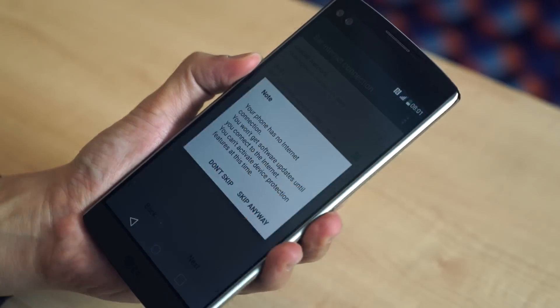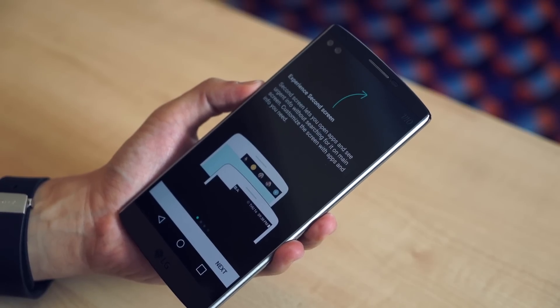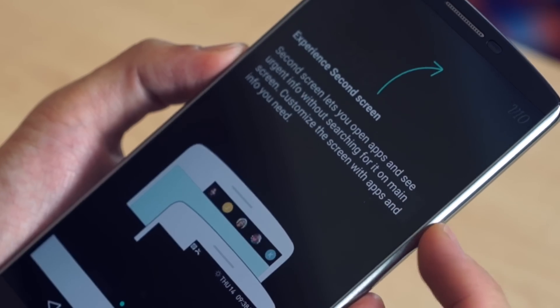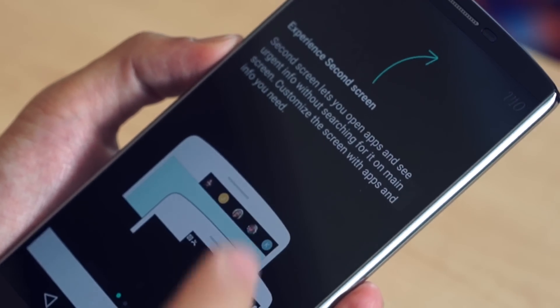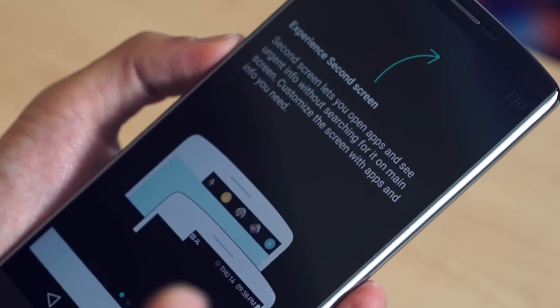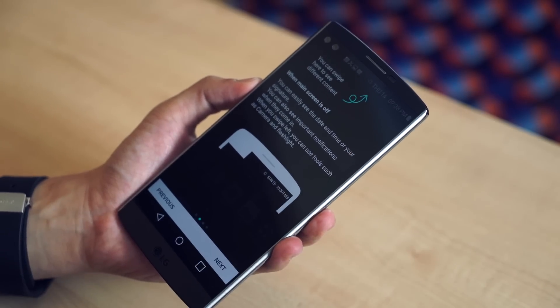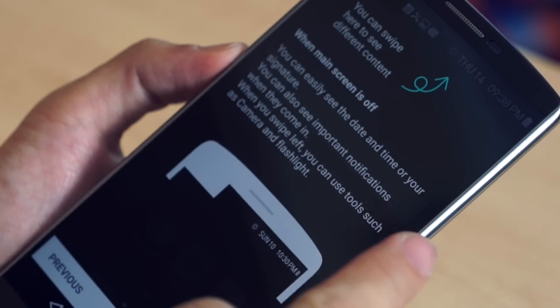Let's go ahead and set it up. Speaking of that secondary display, let me read through these next few panels. It says 'Experience Second Screen' — it lets you open apps and see urgent info without searching for it on the main screen. We can customize the screen with apps and the info that we need. You can swipe here to see different content, and then you can easily see the date and time and, of course, some notifications.